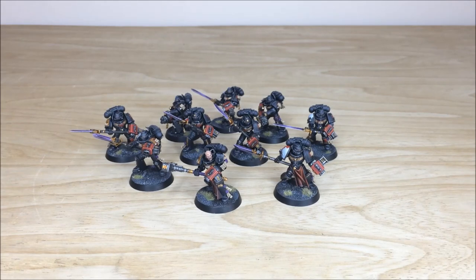Hey guys, hope you're well and welcome to this commission completion video. In front of you you can see some alternately colored Grey Knight Space Marines — a really cool black obsidian scheme that our client has gone for. These have been completed by Ben; we'll be back in a second to have a look at these guys in more detail.